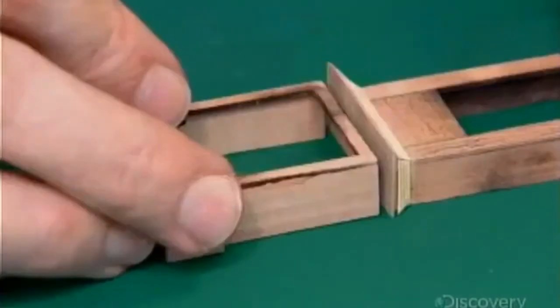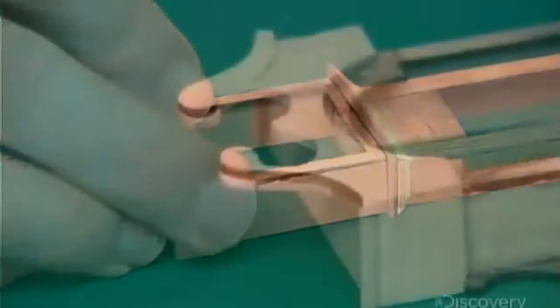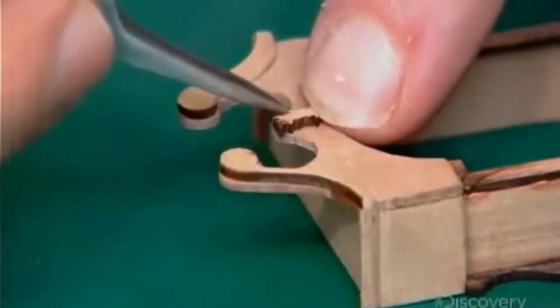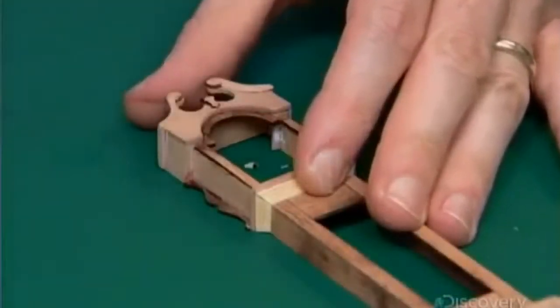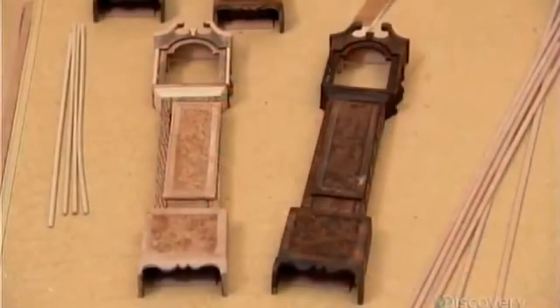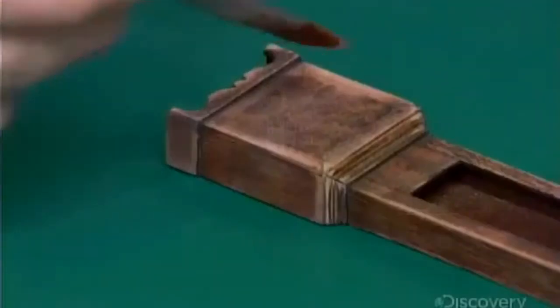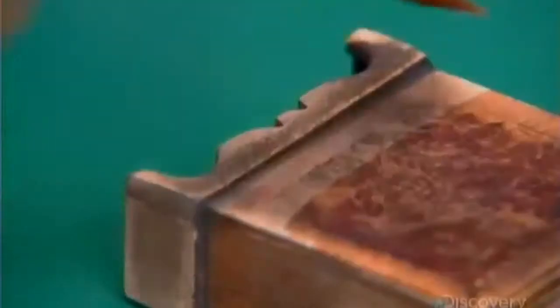He joins the hood to the trunk. And with the basic structure now complete, he glues a tiny wooden crest to the center of the swan neck, and tapers it with a surgical scalpel. After staining the clock a deep antique mahogany, he sands it to make it look more authentic. He then brushes on coats of shellac sealer, which both protects the wood and provides a smooth surface for the next finish.